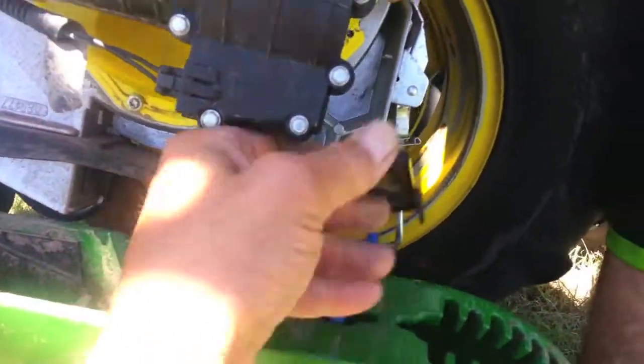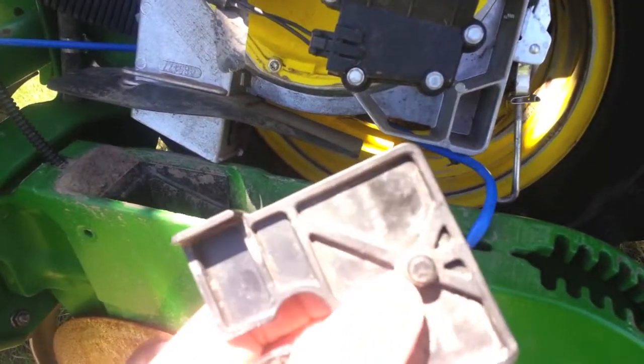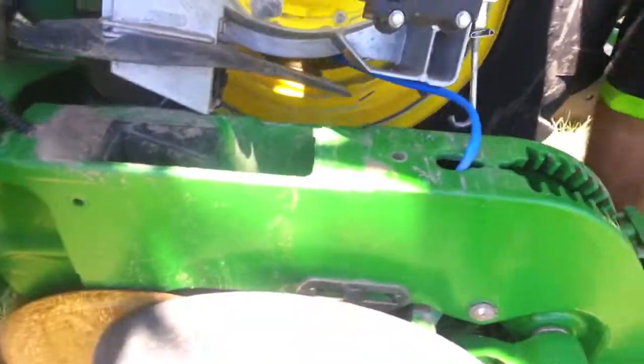It's a hard plastic, and on here there's a small divot right there that actually goes into this threaded hole. Now that threaded hole is key. Matt's going to show you how to install that stainless steel tube right now.